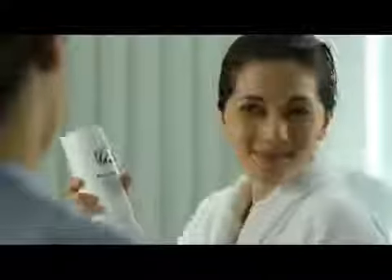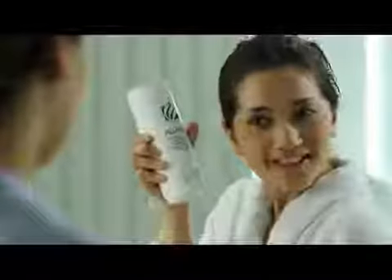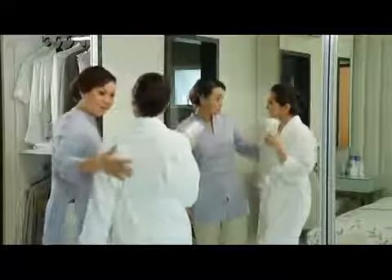Wow, this smells good. Thanks, Mom. I'll tell my friends about this. You're welcome, dear. Now go have fun. See you next time.